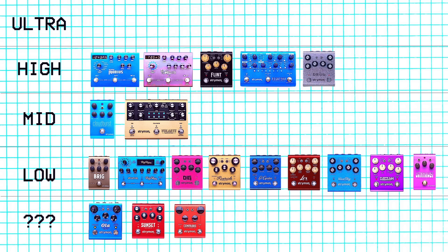Then we have the Ola. I've never played this one. But I know that one of the things it can do is a dynamic mode where how hard you hit the strings changes the degree of modulation. That sounds cool — I would be into that if I ever played it. So I'm going to put this towards the top of the low tier.